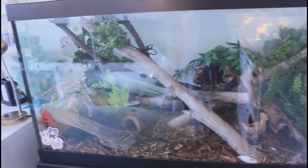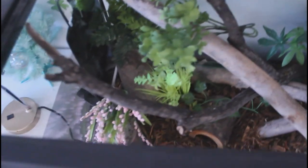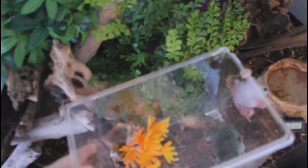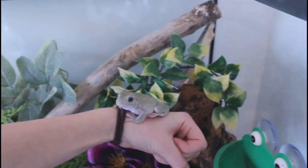Here is what I decided on for the enclosure. I'm sorry for the bad glare, but this is what it looks like. I'm going to mist it and get their heat pad set up, and then I'm going to introduce them to their new enclosure. Their enclosure is all set up — here it is without the glare. This is what it looks like.